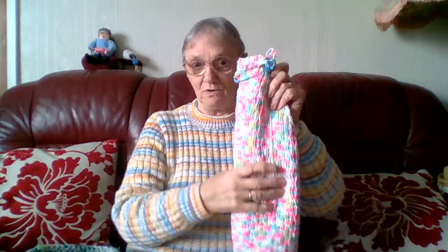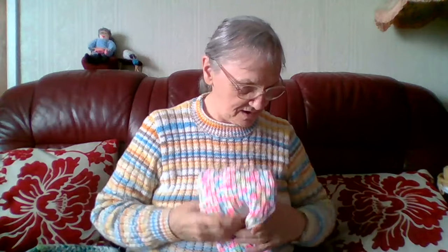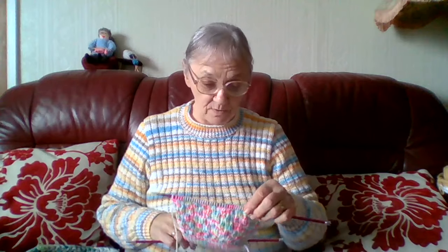I've got the back and the two fronts done and I'm now onto the sleeve on this. It shouldn't take too long because I'm knitting it on larger needles because I thought it was double knitting - it said double knitting on the label but it's not double knitting, it's Aran. But anyway.